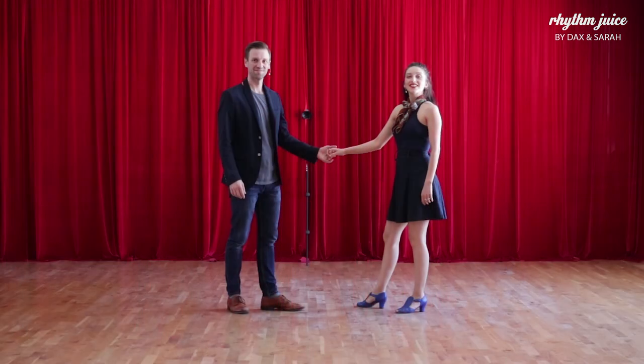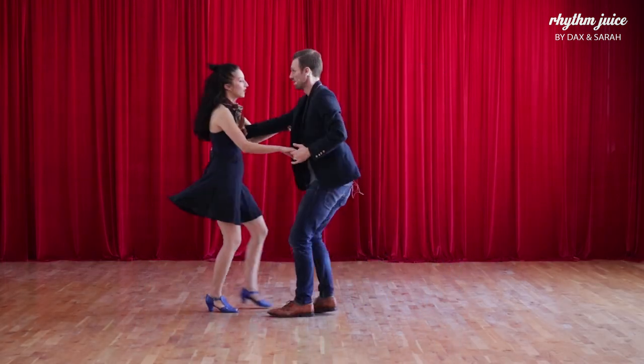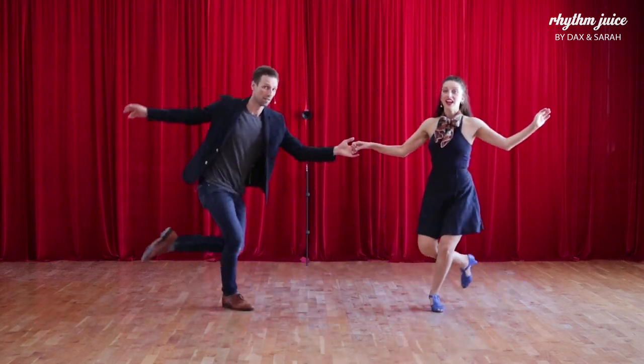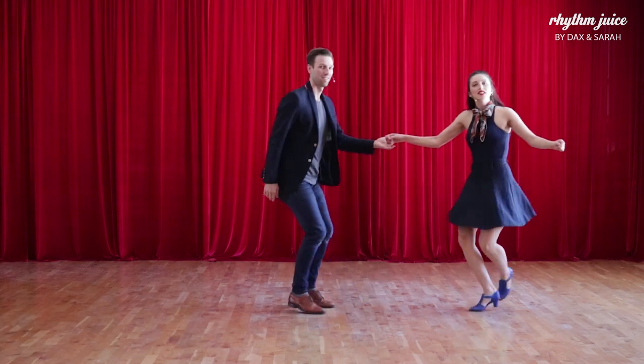Let's take first a look at that at a little bit slower pace and then we're gonna break it down from the back. Six, seven, eight, one, two, three, four, five, six, seven, eight, one, two, three, four, five, six, seven, eight.